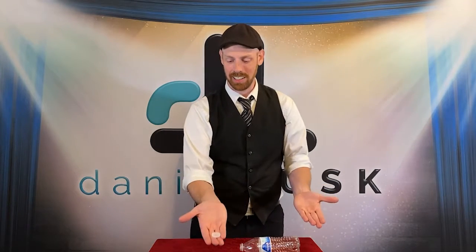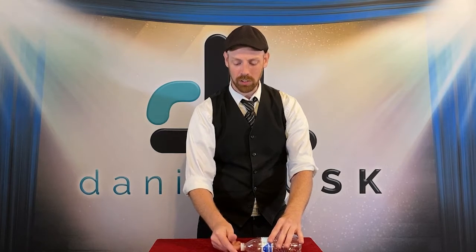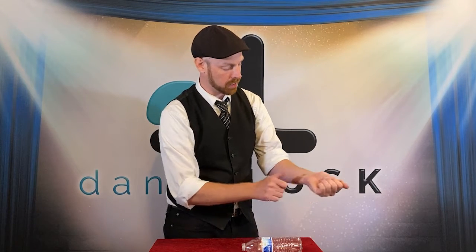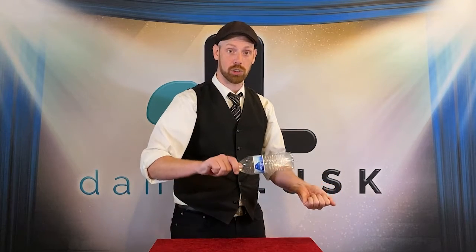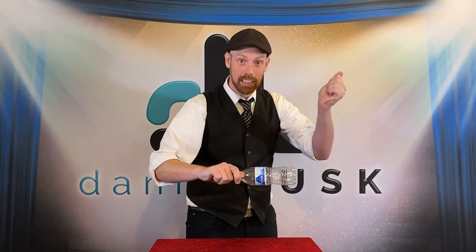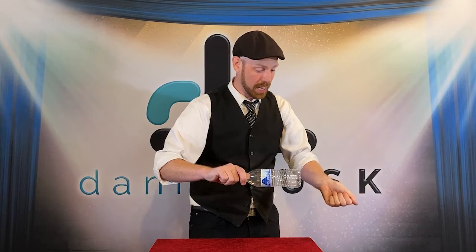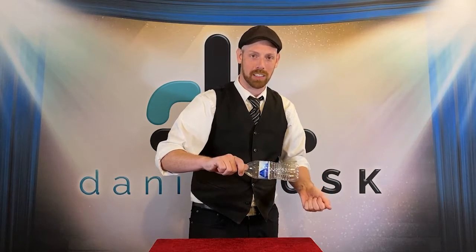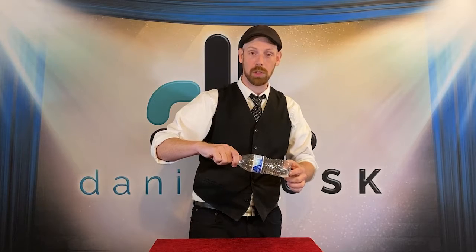Let's try this again. I take the cap, I have it loosely on there, undo it, do the false transfer — I go to toss it but really I keep it in this hand. Then I pick up the bottle. When I pick the bottle up, I need to go straight up with it. That way the cap doesn't fall out from behind the label. Then I pretend like I still have it in my hand over here. I hit the back side, and when I do, I knock that cap back into the bottom of the bottle — like so. It looks like the cap goes through the bottle.